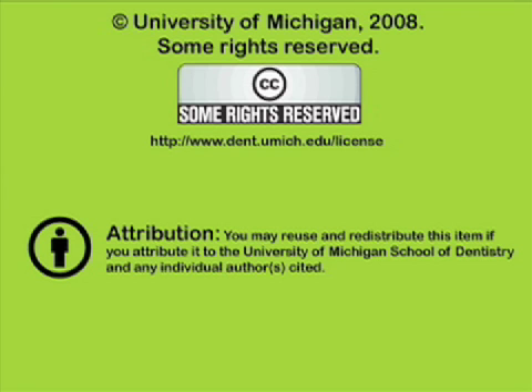You've been listening to a presentation from the University of Michigan School of Dentistry, which is dedicated to supporting open learning and open educational resources. This recording is licensed under the Creative Commons; it may be reused and redistributed for non-profit use. Please attribute materials to the University of Michigan School of Dentistry and redistribute under this same license. For more information on how this and other University of Michigan School of Dentistry recordings may be used, visit www.dent.umich.edu/license.